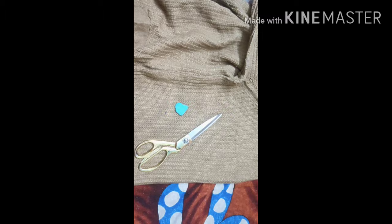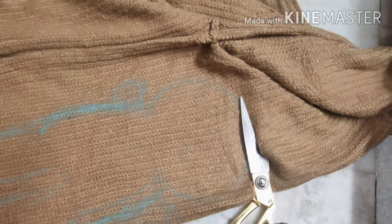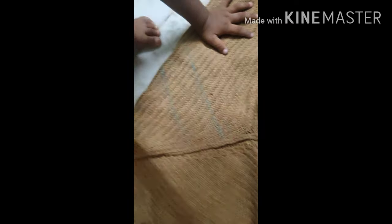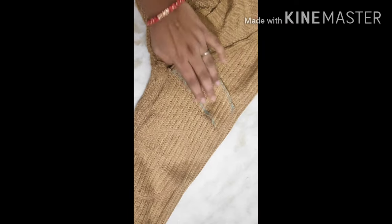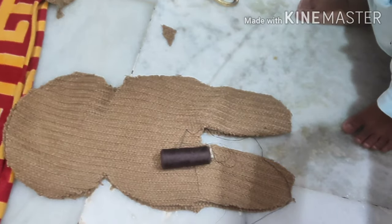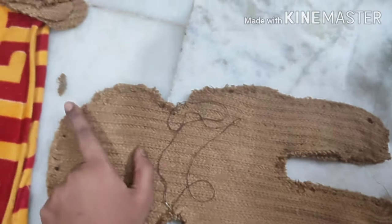I am taking a large-size cardigan and now I am going to create a shape and cut it. I will cut it and then seal it — not only at the mouth and hands, but I am going to leave one opening.